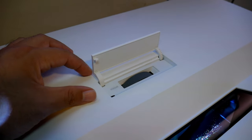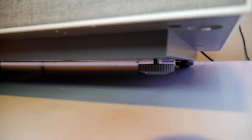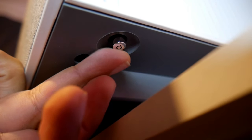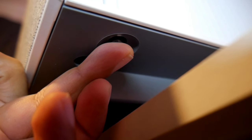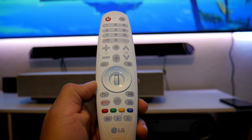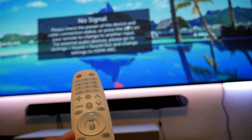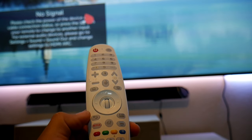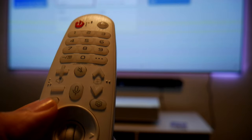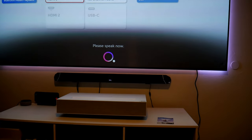On top there's a compartment that houses the focus wheel. At the bottom there are four adjustment legs, which are very important for the initial setup, and there's also a little joystick which works as a power button and navigation through the menus. LG also includes a remote called the Magic Remote, which you can use as a normal controller, a pointer, or through voice commands.